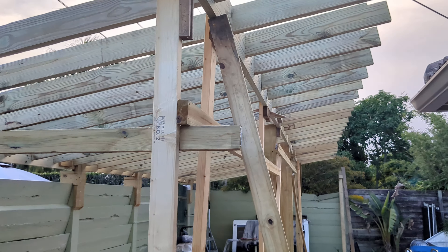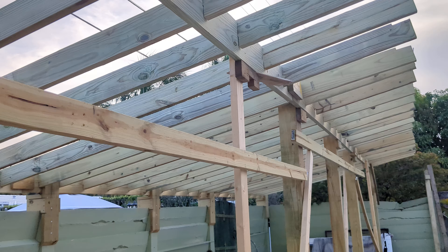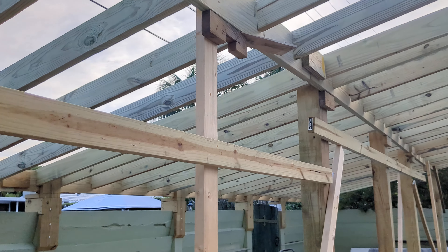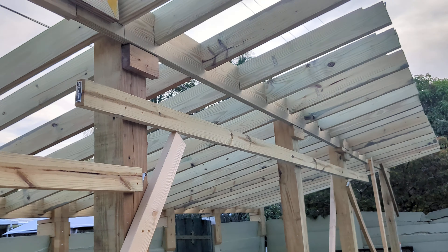All right. Day number eight — well, episode number eight. The pergola, solar pergola, is complete for the most part.